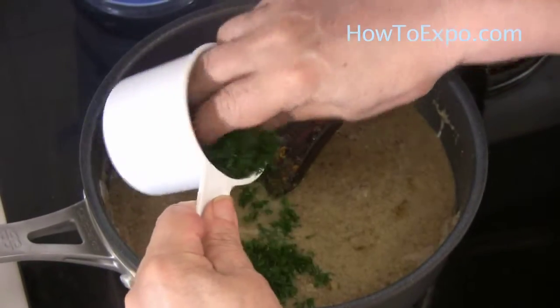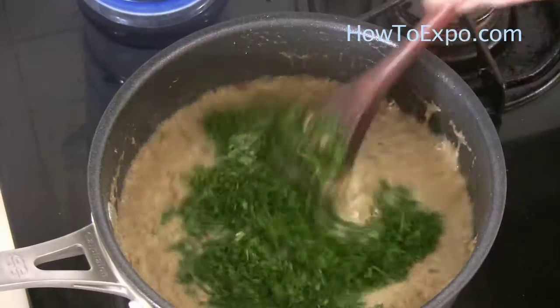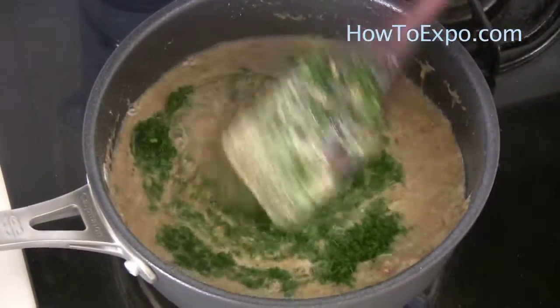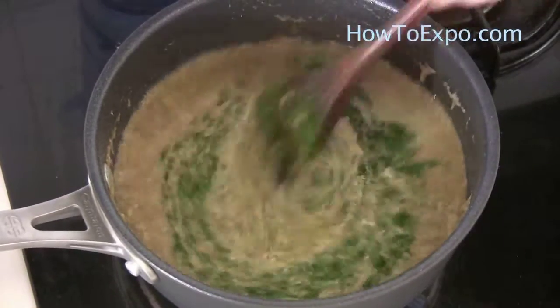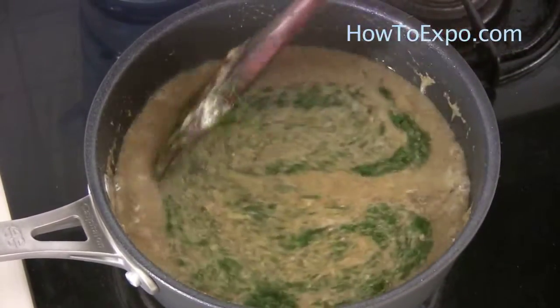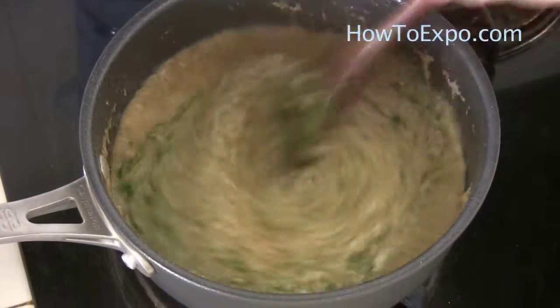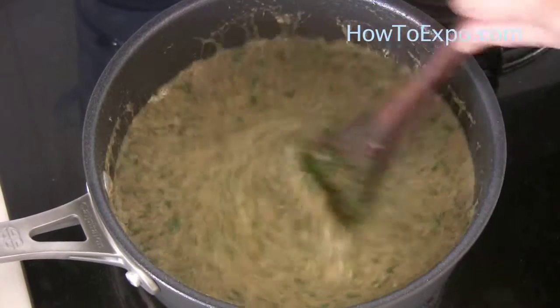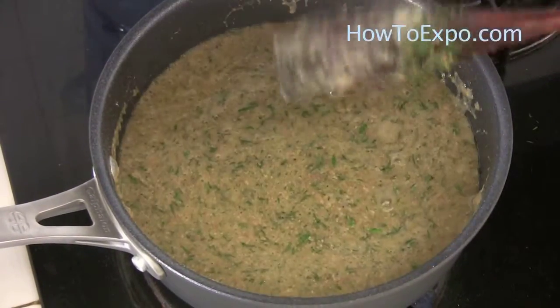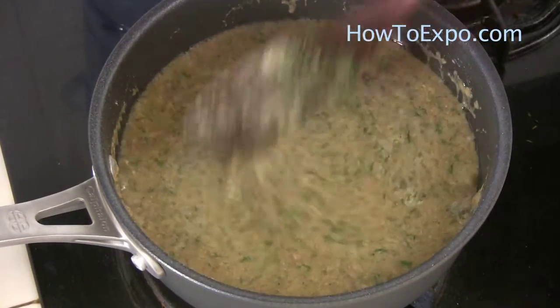Add about three-quarter cup of chopped dill, or less — it's as you wish. Some people like dill more, some like it less, and some people cook this soup without the dill. I personally have always used dill in this soup. This soup has the tendency to thicken, so when it's thick you can add some water. After you add the dill, don't let it cook too long — just a few moments should be enough.